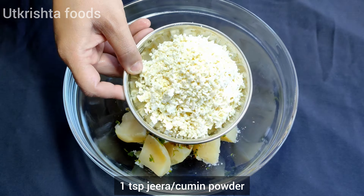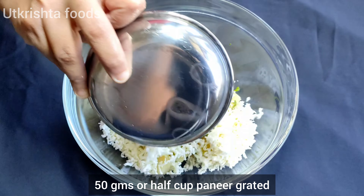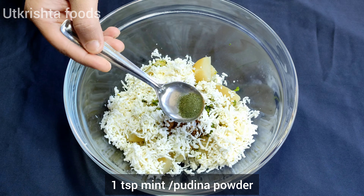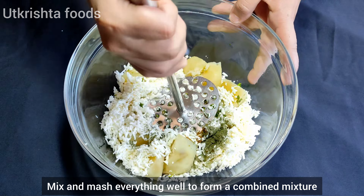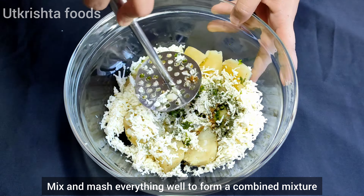Then add 1 teaspoon of jeera powder, with 1 teaspoon of honey which is grated, and then add 1 teaspoon of pudding powder. Mix all things together in a good way.